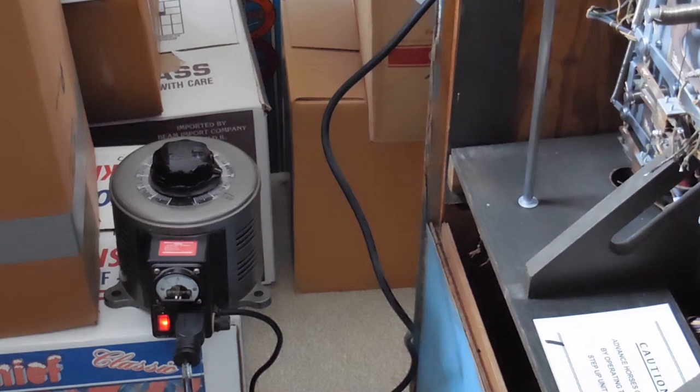Let's check to see what happens. I turned it on the first time, started increasing the voltage, and nothing happened. It turns out I hadn't turned on the game. So let's turn on the game and see what happens. It clicks, but I don't hear any solenoids that are energized.